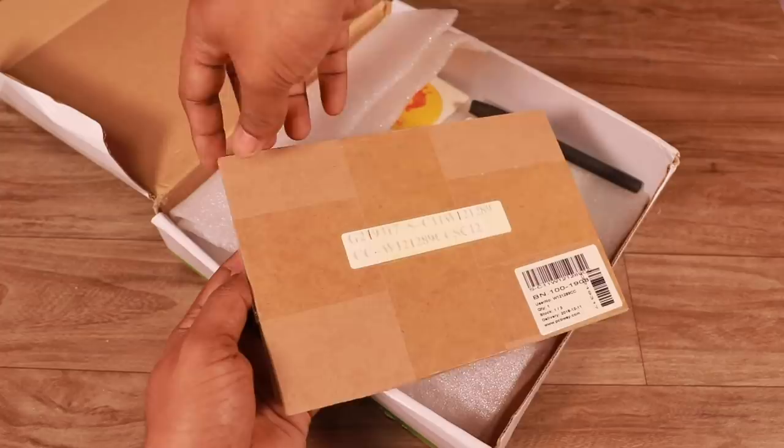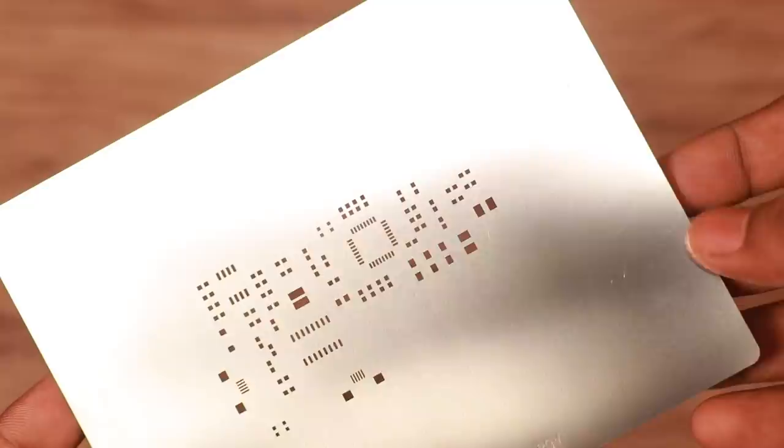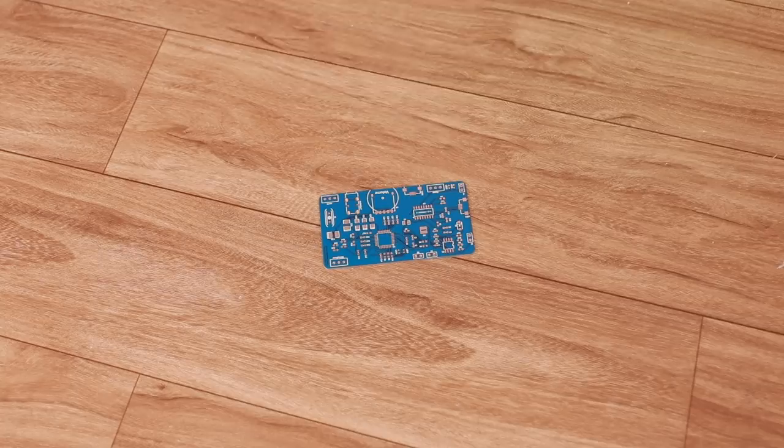After getting the package, as you can see we have got the PCBs along with the stencils. Before applying the solder, we need to make sure the PCB is fixed properly on a surface. For that we need to fix the PCB with the help of a few unused PCBs and masking tape.